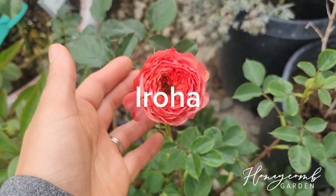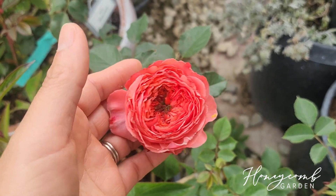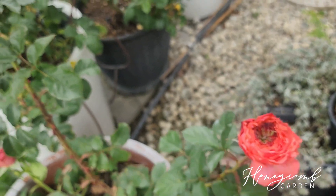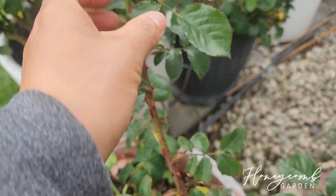This one is Eroha — so cute, I love her salmon color. Now it has a little bit of greenish in it, and one stem. Her thorns are not that bad, look at that, and she's very healthy.